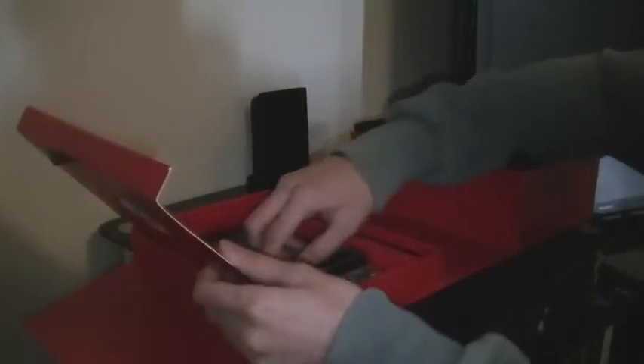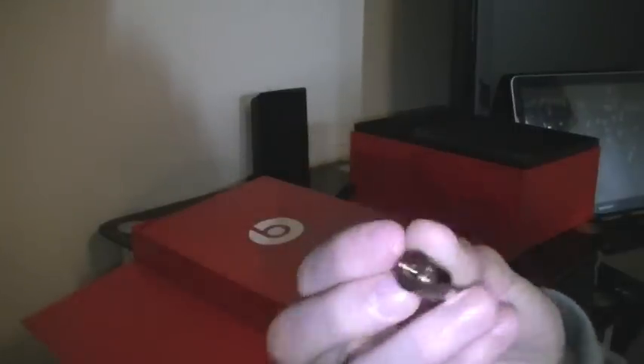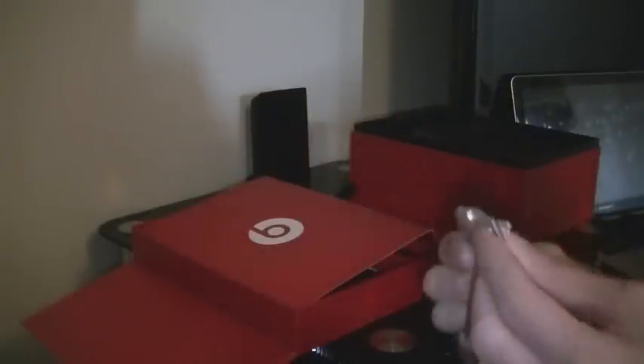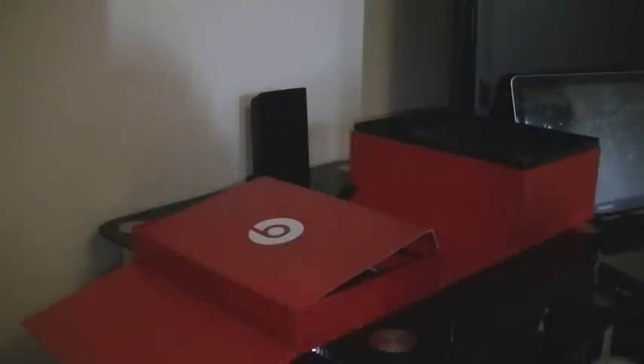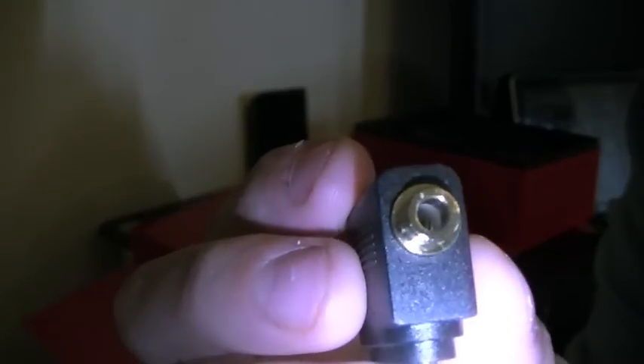Now in here we have a studio headphone jack with a 3mm port — I think that's 6mm or maybe 9mm, but that's a 3mm port. If you're working in studios and use these headphones, you've got an adapter — it's a 2-point adapter with a 3mm port.